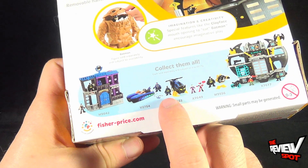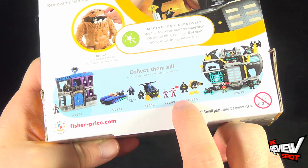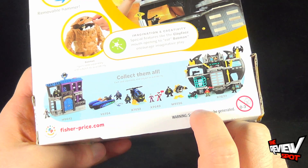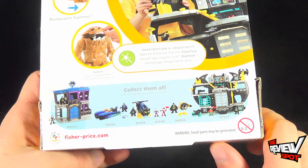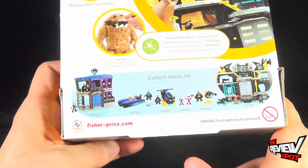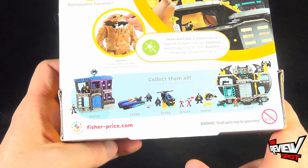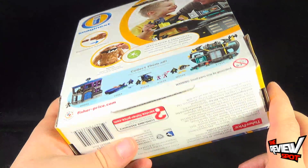There's a Batboat, Batcopter, there is a Joker Harley Quinn 2-pack, an individual Batman with what appears to be a scuba tank or scuba vehicle, and then of course the Batcave. Small parts may be generated, so not recommended for ages 0-3. You can head over to the good folks at Fisher-Price — www.fisher-price.com is your destination for everything Imaginext.